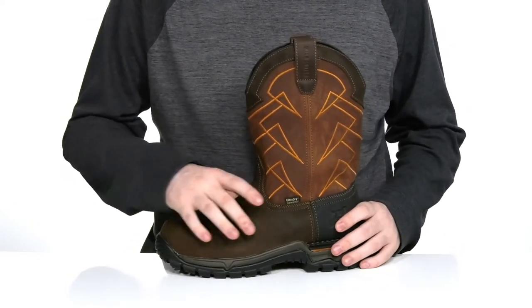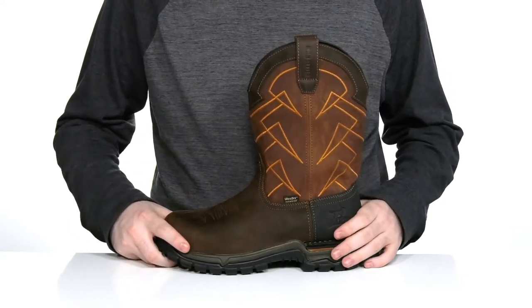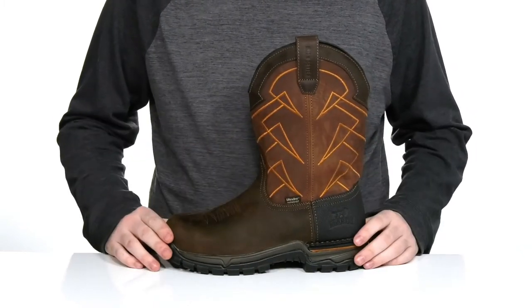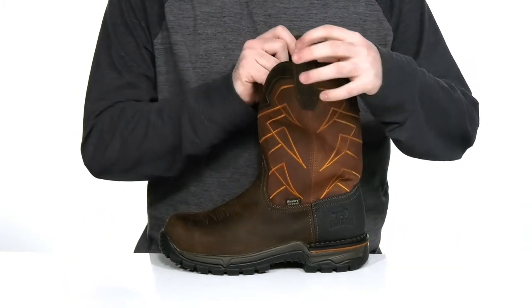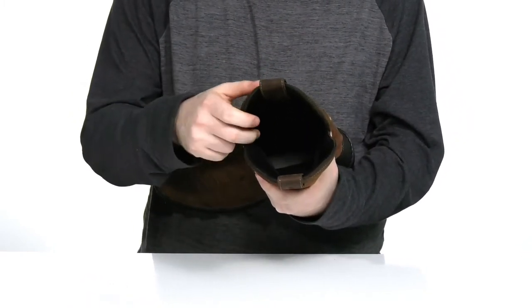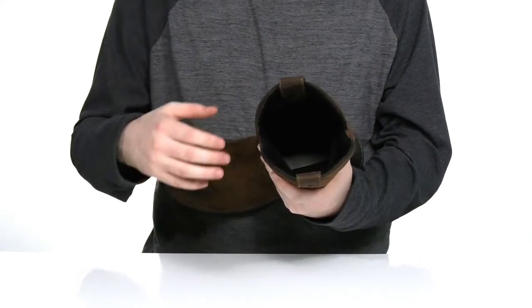It's made with Armatek leather in the toe and the heel to give it long-lasting durability, along with a composite toe in the front. It is ASTM certified to protect you from electrical hazards. The inside lining uses the ultra-dry moisture management system that keeps it super cool and breathable while wicking away any sweat or water.